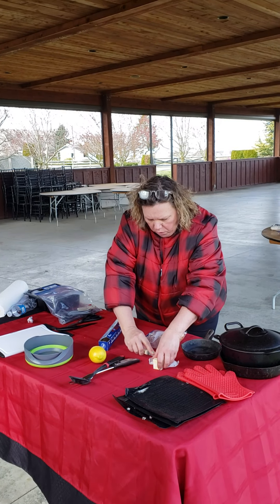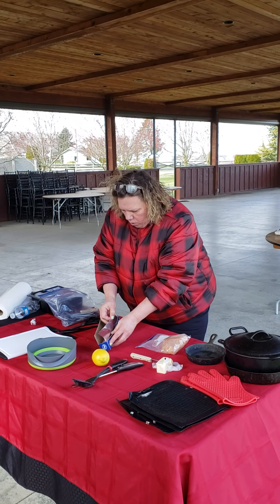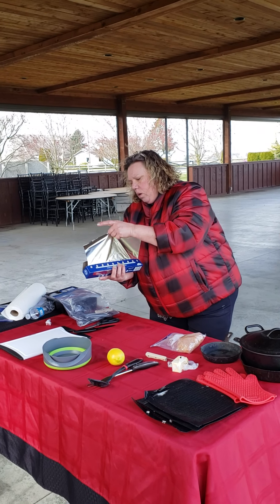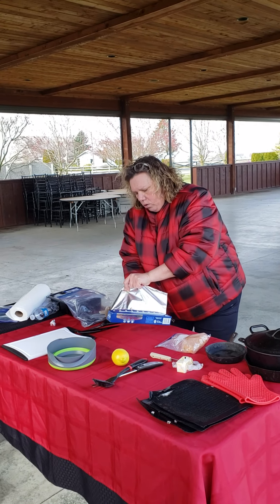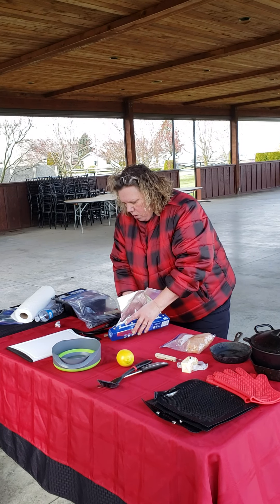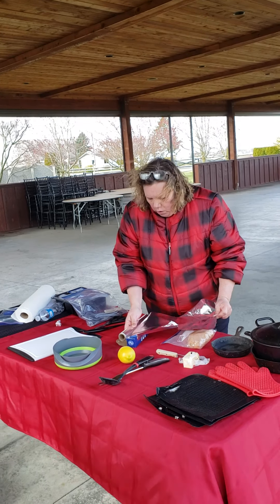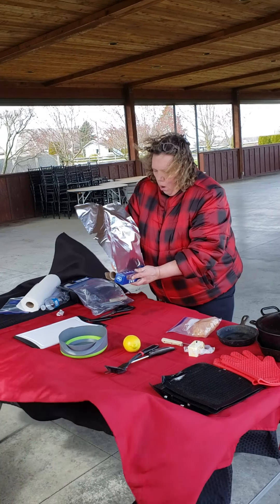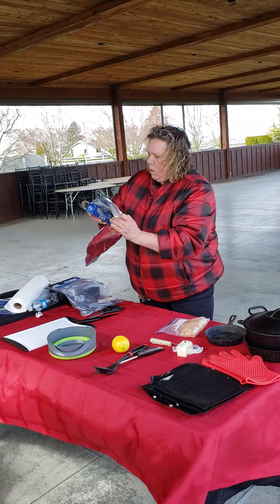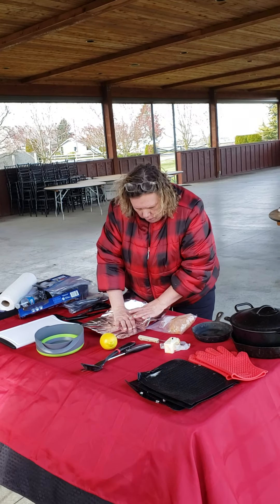I take a little bit of butter and I'm going to take an aluminum piece of aluminum foil. I'm also showing this one because you can just take aluminum foil even if you're camping, and do a meatloaf this way. Put this down like this.